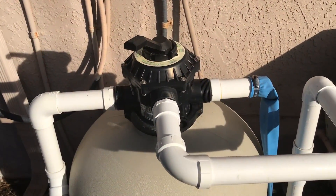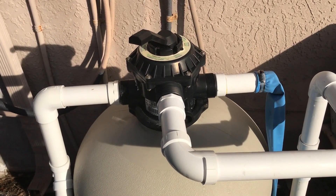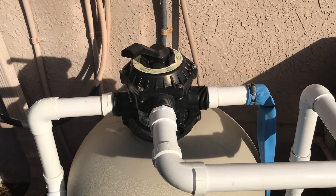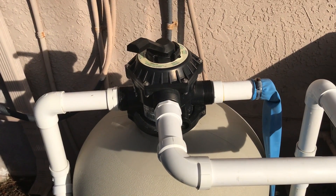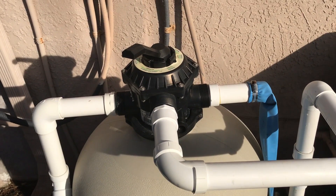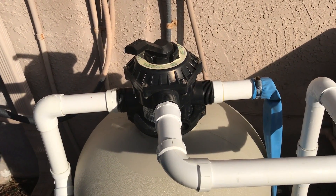Also a quick note about backwashing: people think you're supposed to do it every week and that's not the case. Generally when you turn the filter on, you want to look at the pressure gauge after you freshly backwash it — that's called your starting pressure. After that, you backwash it when the pressure raises approximately 10 PSI or so, and that's when it's time to backwash. It could be a month, it could be three months, it could be six months. You don't want to backwash unless the pressure rises.